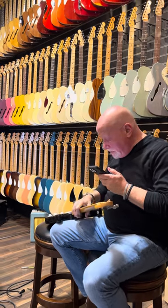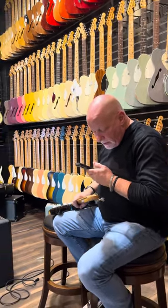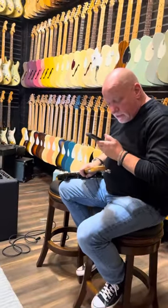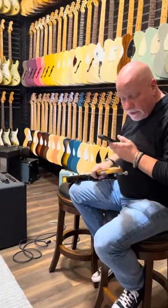It is a one-piece maple neck and maple fingerboard combination with original nut with V-shaped slots, original string tree which is ground correct, and original Fender decal.